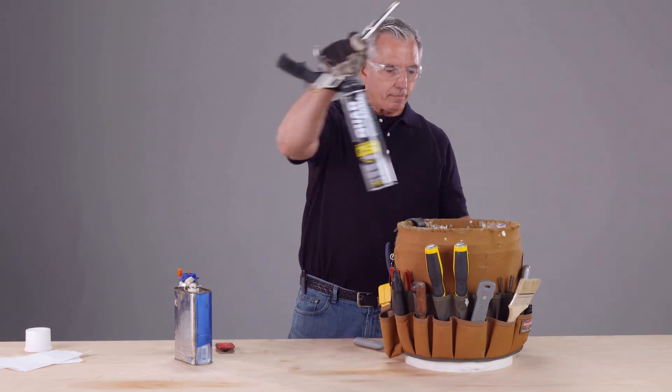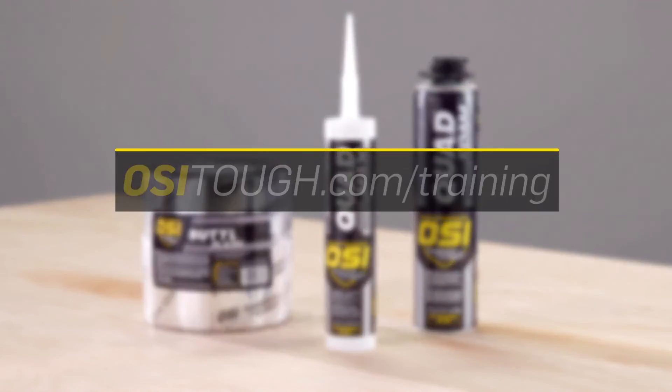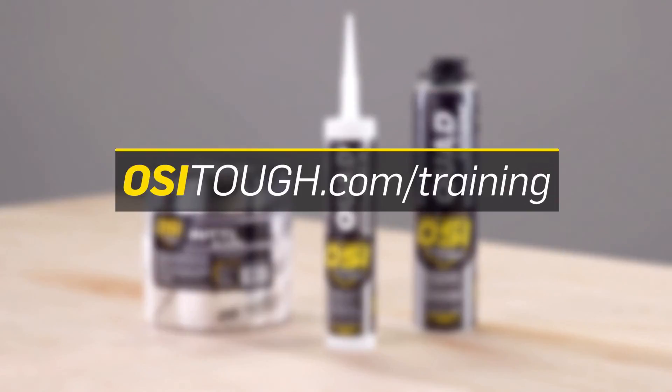If you would like to become an OSI certified installer using the OSI Quad Window and Door System, visit osituff.com.